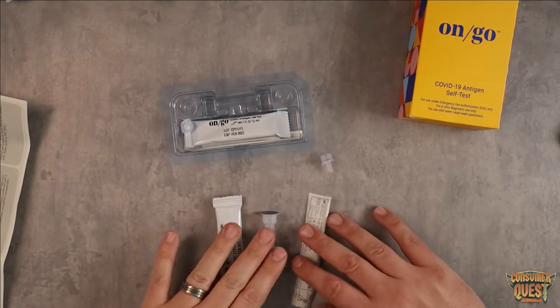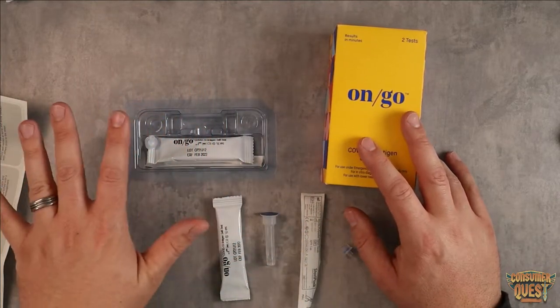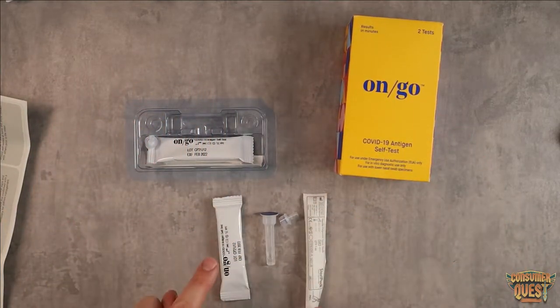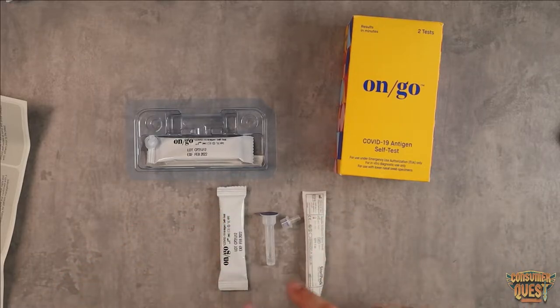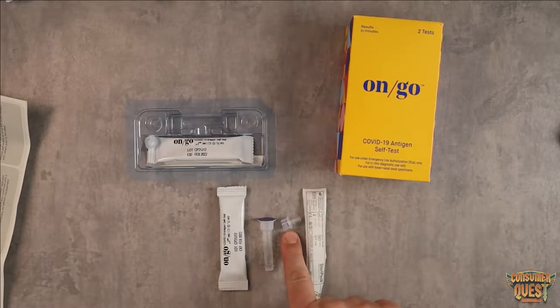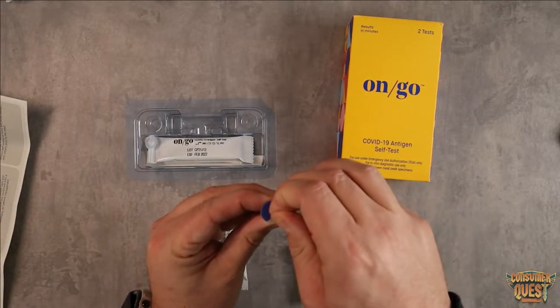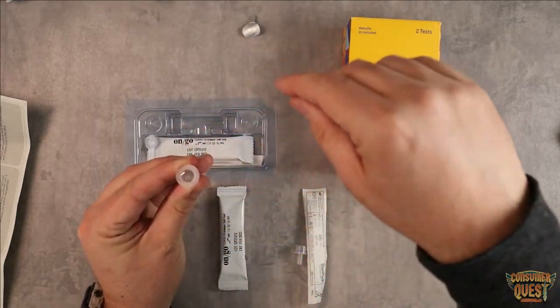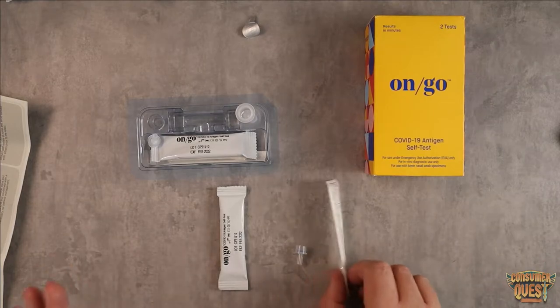First things first, we want to make sure we have everything. In the box you do get two tests — I'm leaving the whole set where they are. You need to get out the actual testing strip, the nose swabs, your fluid pack, and your fluid cap. Start by peeling the cap off the fluid and placing the fluid down in the holder. Now we're prepared to begin the test.